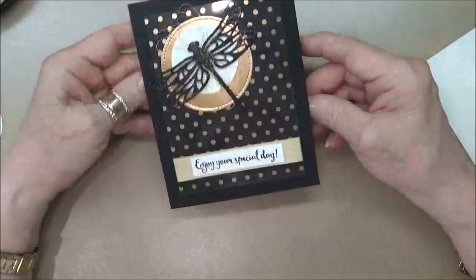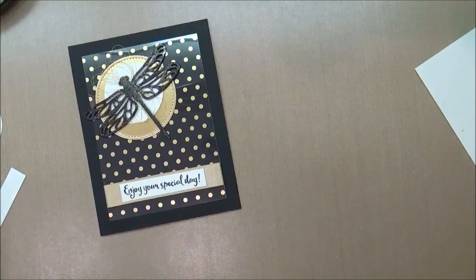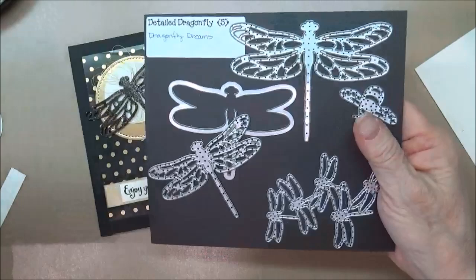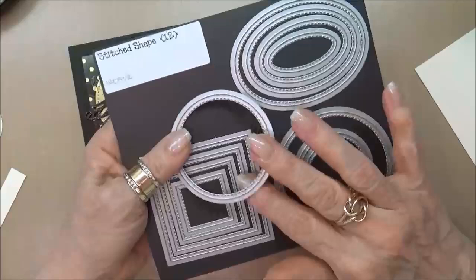It's very easy to do and as you can see there's just minimal stamping but I just think it's a wonderful card, so let's see what we need to go ahead and make it. The first thing that you're going to need is the Dragonfly Dream Stamp Set, and this is a photopolymer stamp set so it makes it really nice when you want to line things up. Then we're going to be using the detailed Dragonfly Thinlets — I'm using the medium size Dragonfly — and then I'm also going to be using the stitch shape circle.